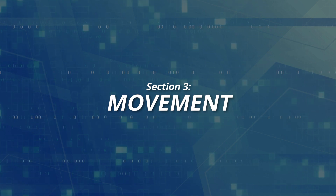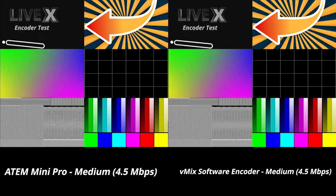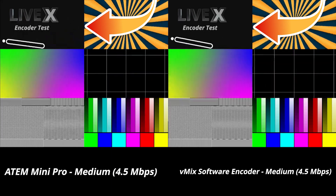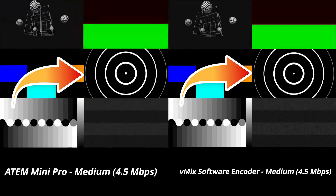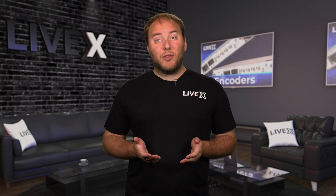Number three, movement. When comparing the lower bitrate streams, I think the ATEM Mini Pro looks better when looking at the quick waving portion. But when looking at the ripples portion, to me they look very similar with no real winner in this area. And even when we compare the higher bitrate streams, I don't see any clear winner on this one either — they look identical when comparing the quick waving portion and the ripples.